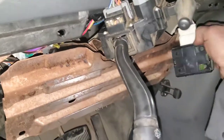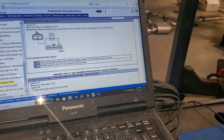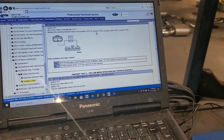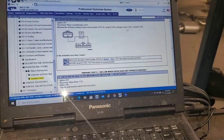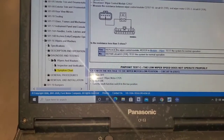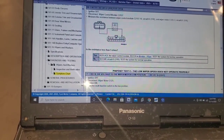Ignition off, disconnect the wiper control module again. Measure the resistance between the wiper control module circuit 61 and the middle pin of the wiper motor connector — from here to the middle pin there. Is the resistance less than five ohms? Yes. If yes, replace the control module. If no, repair the circuit.